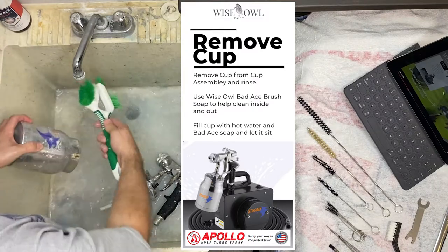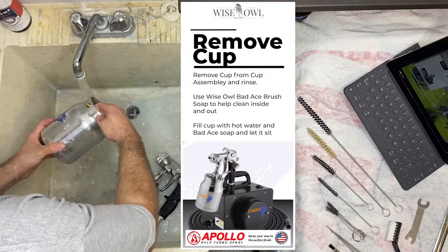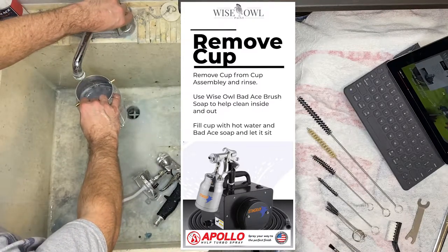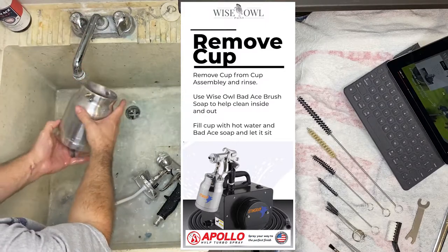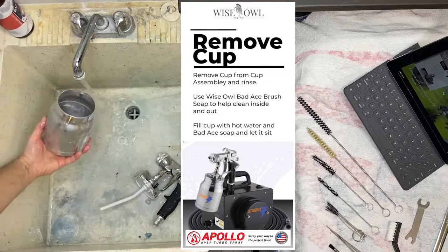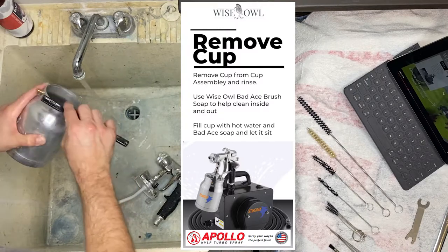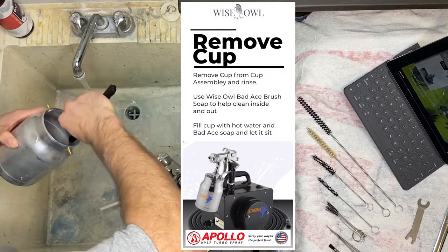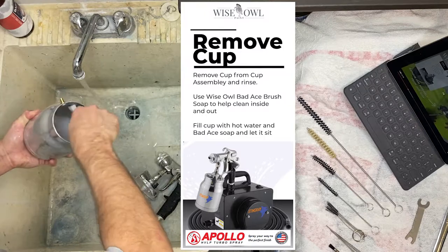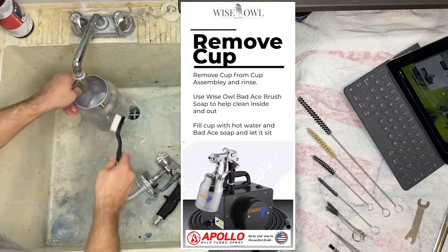Just have that in mind — you don't want to let the cup sit for too long, and you definitely want to clean directly after use if you're doing a hot water and soap method like I'm doing here. You can also use chemical-based cleaners. I'm using our Bad Ace Brush Soap, which is amazing to clean paint off your hands, brushes, and equipment. The biggest thing with soap and water is to ensure you rinse really, really well on any parts you use soap on. Our Bad Ace Brush Soap works amazingly well to break down our primers and paints because they're all water-based.